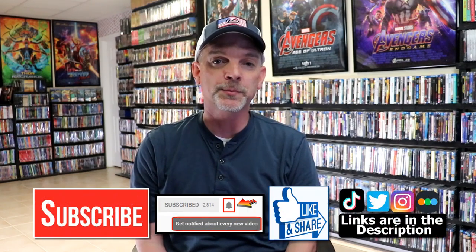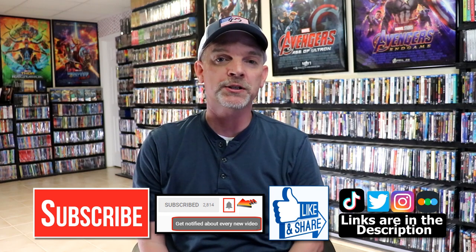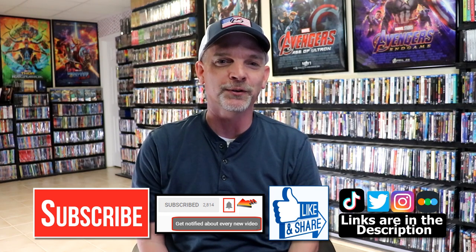Please leave me a comment below — let me know what you think about this particular steelbook release, and also let me know if you've seen the movie Sisu and what you thought about it, because I really do enjoy reading your comments. If you like what you saw here today, please give it a thumbs up or share the video. If you haven't subscribed to my channel, I would really appreciate it if you would subscribe. If you do subscribe, please remember to hit that notification bell so that you can be notified every time I upload a new video.